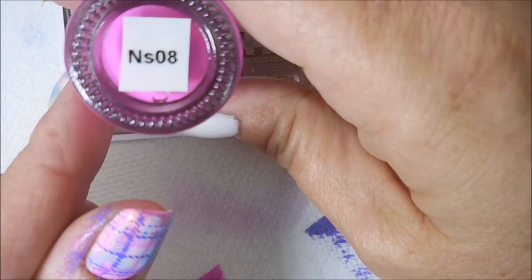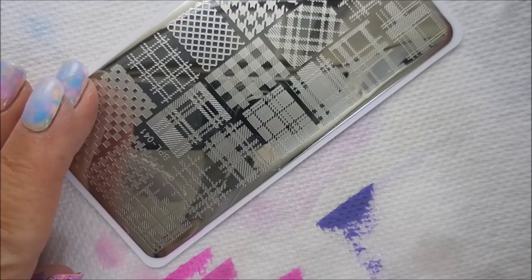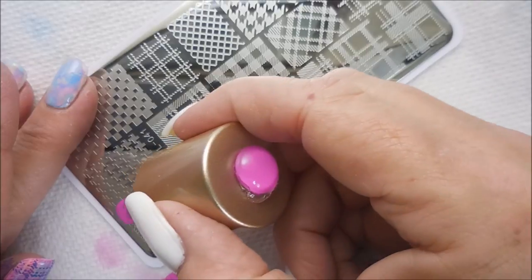I'll be using this BPL 041 Plaid Stamping Plate, an NS 08, and an NS 11 Nicole Diary Stamping Polishes, my big clear stamper, and my clear jelly scraper.